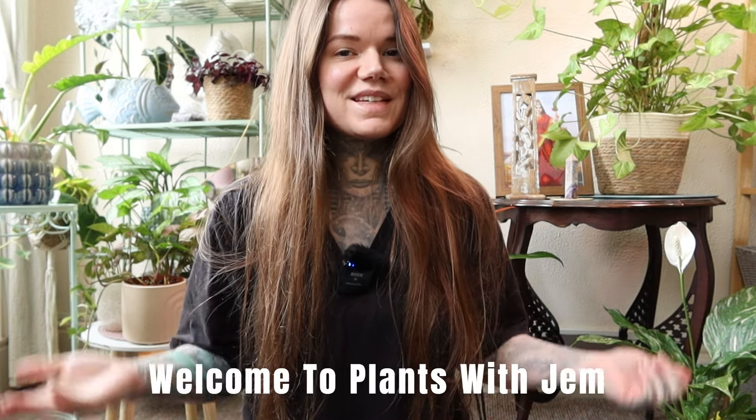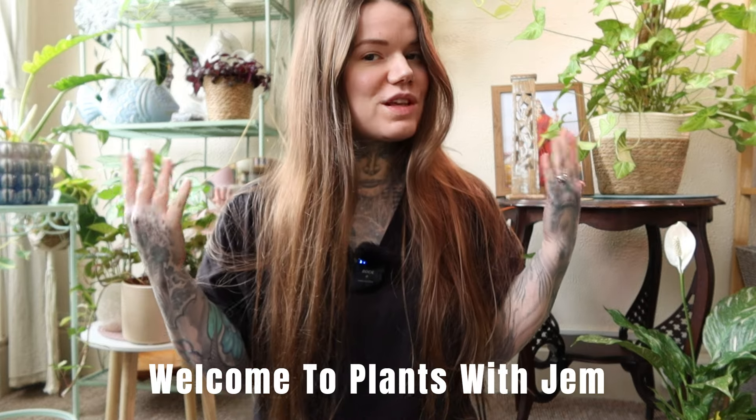Hey plant lovers, welcome back to the channel. In today's video I'm just going to be doing some really chilled out plant chores. I have a few things on my list that I need to do, so maybe you also have some stuff you need to get done - why not grab it and we will do it together.